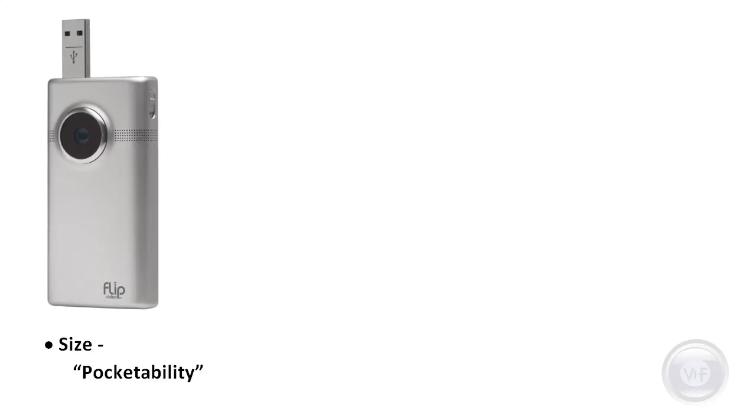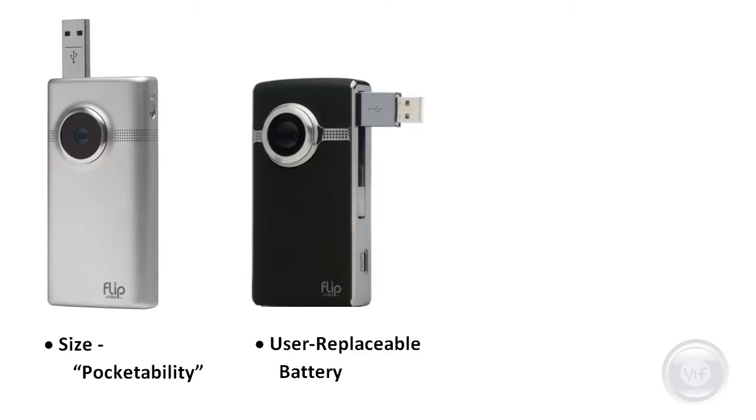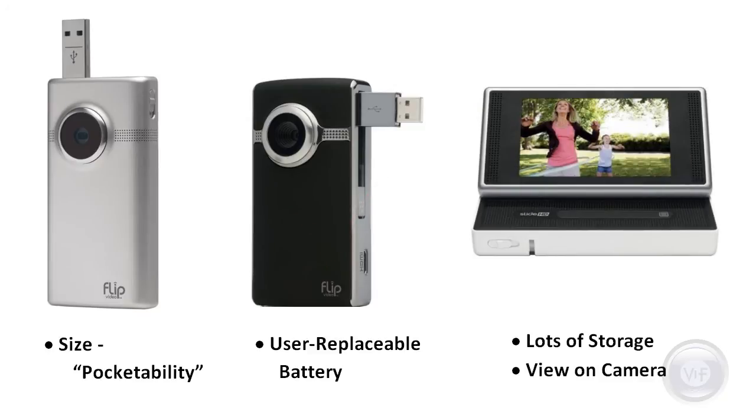In summary, if you want a camcorder that fits easily in your pocket, get one of the Minnow HDs. If that user-replaceable battery makes you feel more secure, the Ultra HD is still your choice. If you want tons more recording time and new ways to watch and share your video, you should certainly take a look at the new Flip Slide HD camcorder.